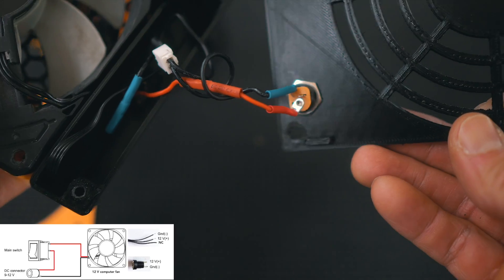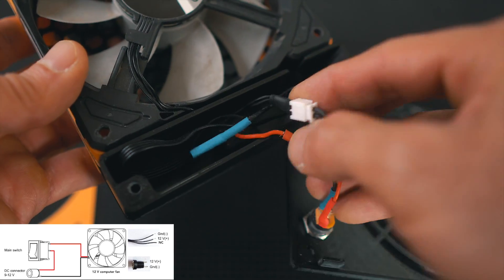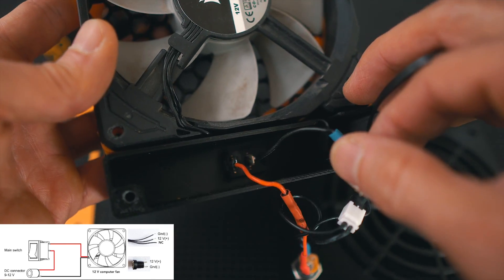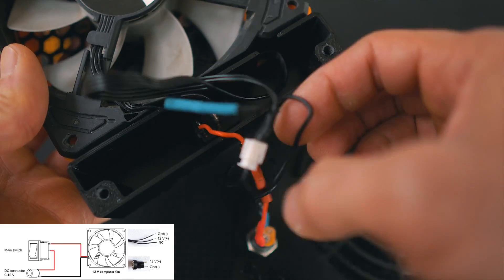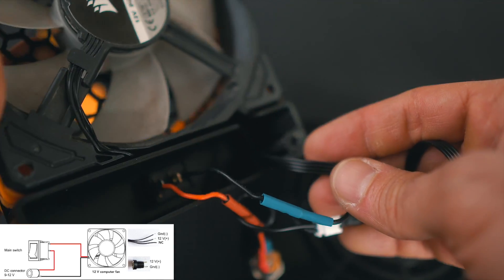The electronics of this thing are the simplest thing you can imagine. If you ever had a class in high school or university around electricity, this is the simplest circuit ever: you have the power supply — the 5.5mm barrel connector — then a switch, then the fan, everything connected in series. Nothing complicated at all.